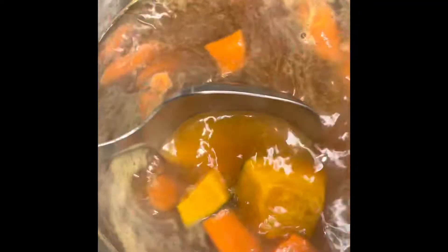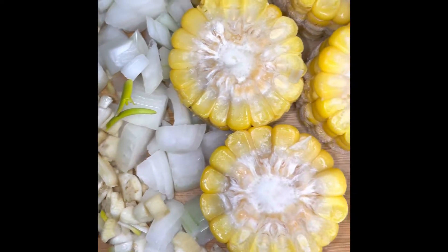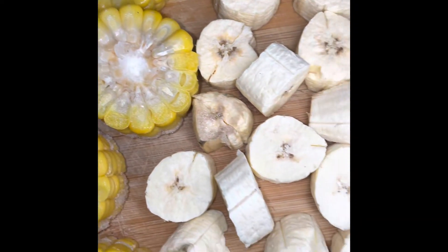And a packet of sazon. We add the tomato paste because it helps bring and combine — it kind of holds the flavor of the spices and seasonings and brings it all together. Here we're going to add the plantain, the corn, the onions, and the garlic.